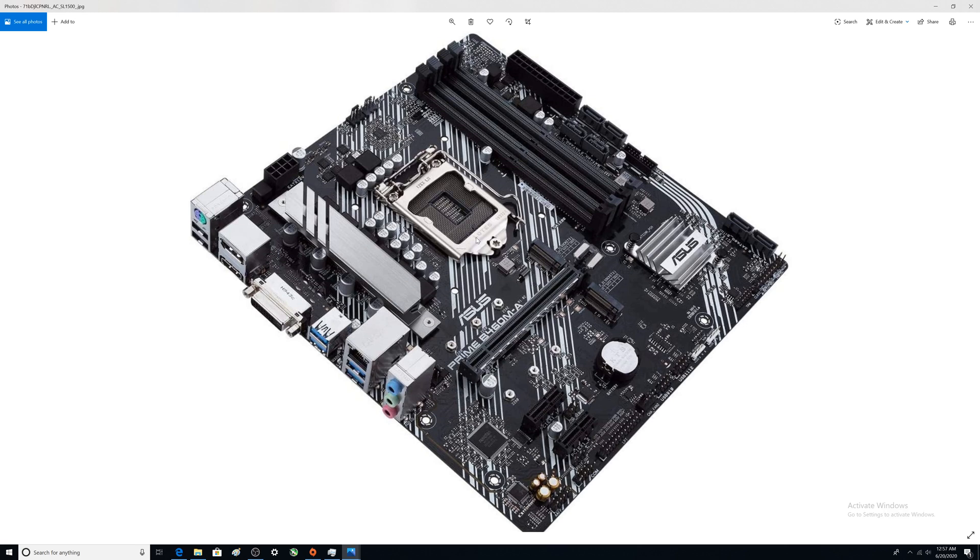There are two M.2 slots — both are 2280, so you can put the biggest SSDs in here, which is great. Having two M.2 slots is a huge advantage over the H410M-A, which only has one. That is a humongous plus for the B460M-A.